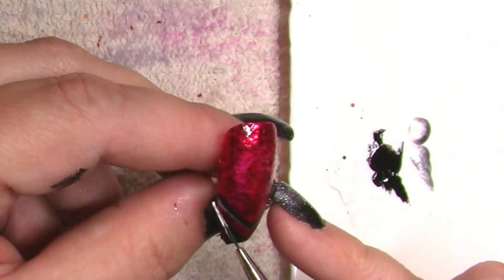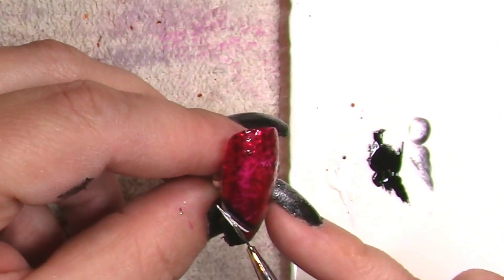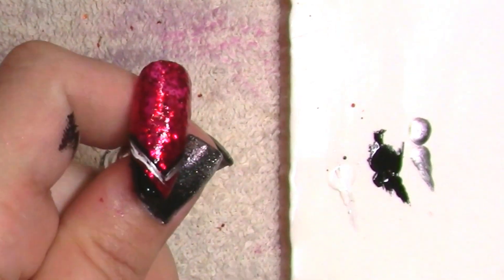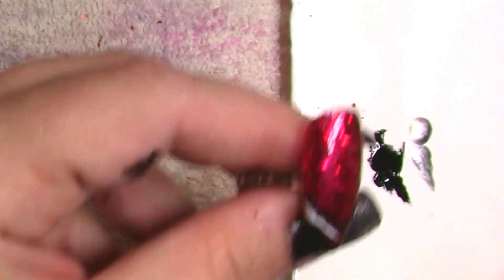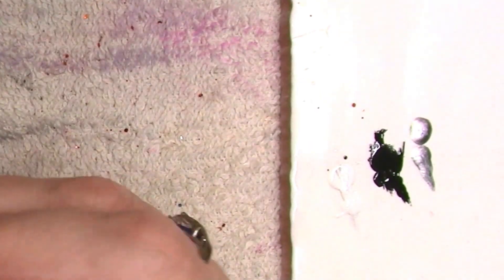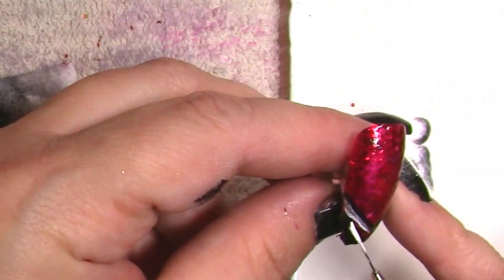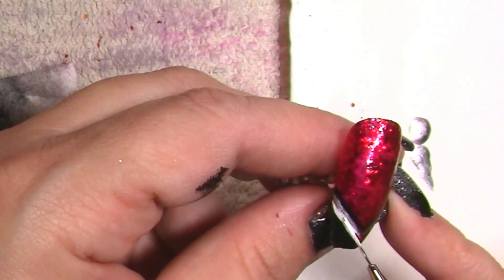The baby boomer ombré French is also a popular look this fall. They're much more bold than previously. Previously we saw a lot of baby boomer Frenches that had soft pink and white, soft peachy and white — just this nonstop sort of pastel-y, washed-out look.